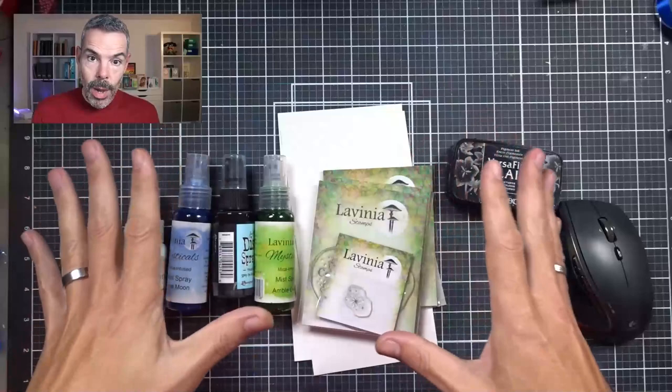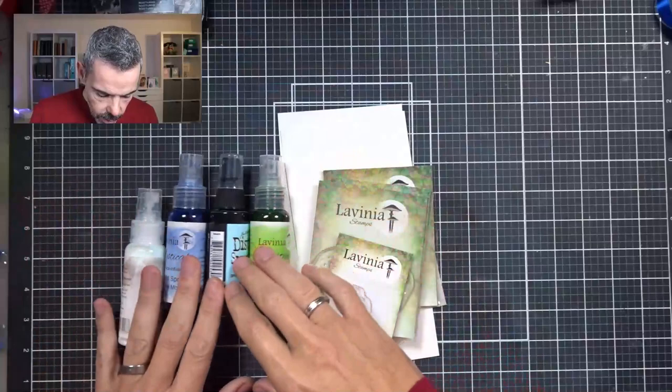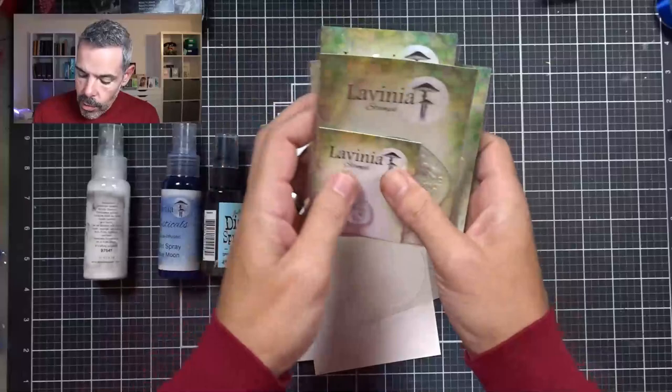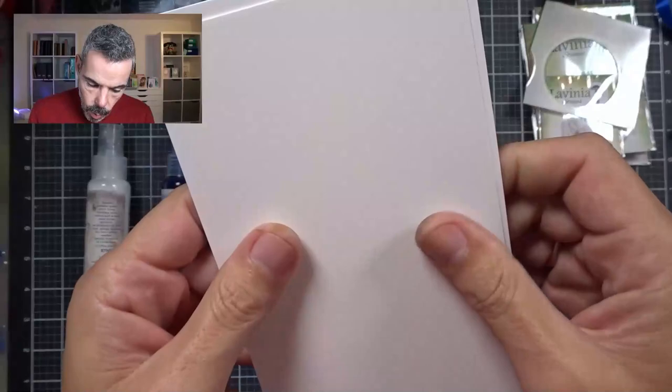So what I'm going to be using is the product you see here on my work surface, except for my mouse — I won't be needing that. I'm using VersaFine Nocturne to stamp in. I've got all sorts of mica sprays, some different stamps that I might be using, though I'm still on the fence, so I might grab some bits and bobs while I'm going along. This is some of the Lavinia masking paper that I will be using, and I've got two pieces of watercolor paper from Lavinia as well.